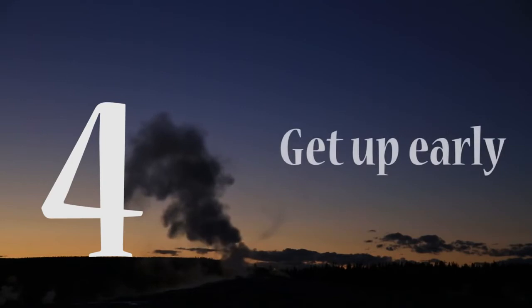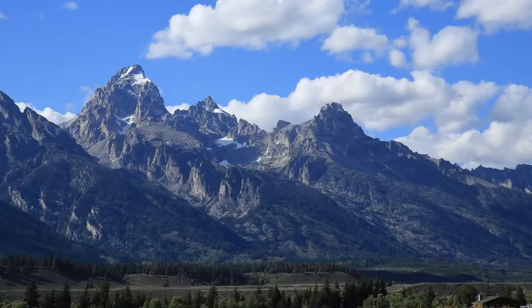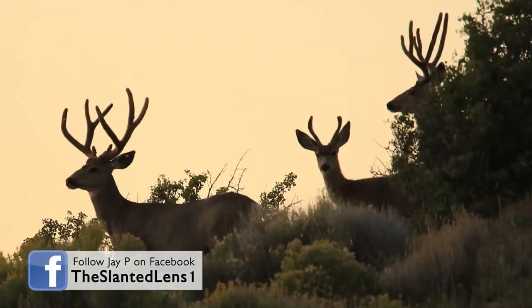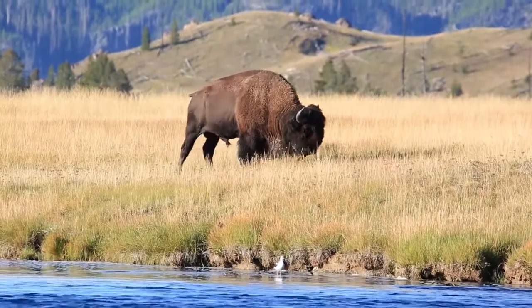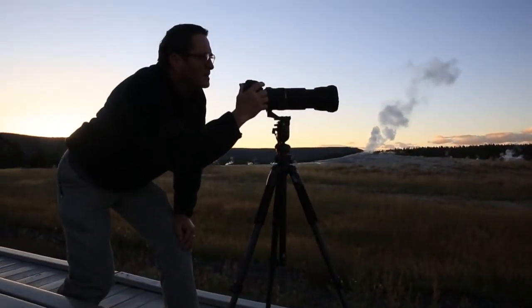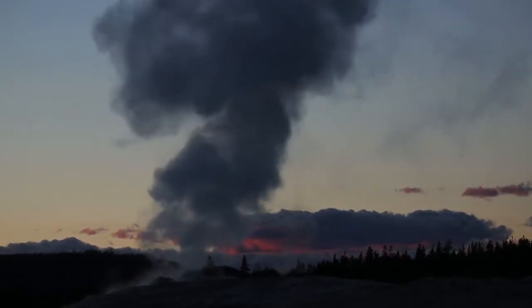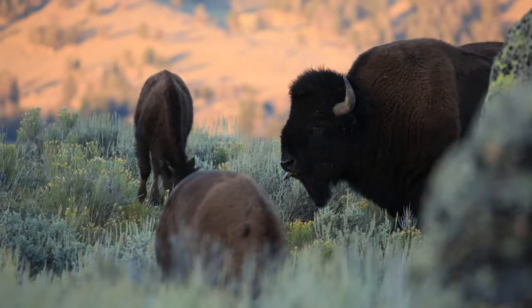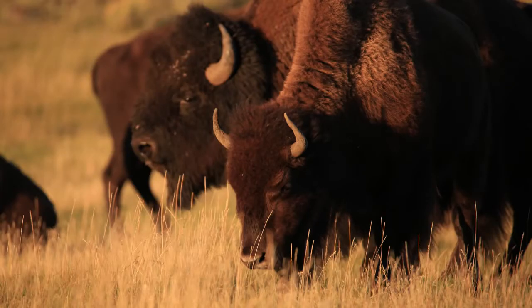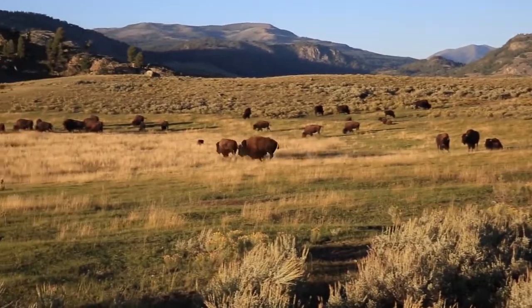Number four: shoot early in the morning and late in the day. This is common sense, but you're in Yellowstone on vacation and you want to take a picture of a deer or a buffalo — and what do you do? You sleep till 10. It just doesn't work. We got up at 5 a.m., headed out, got in the car and were there as the sun was coming up at the geysers with the buffalo. My father's advice is very right on — you've got to be out there when the animals are moving around, usually early in the morning or late in the day.